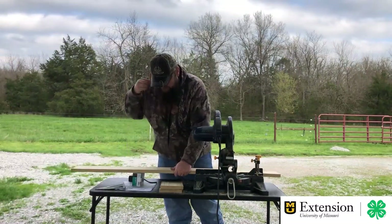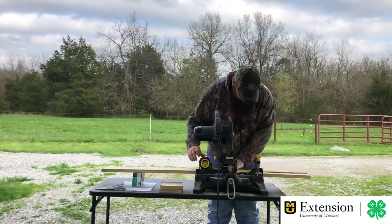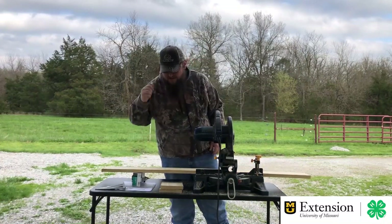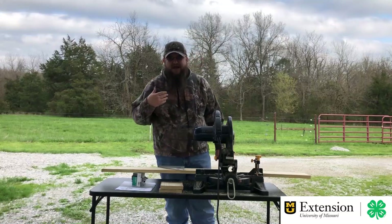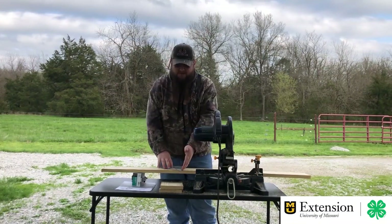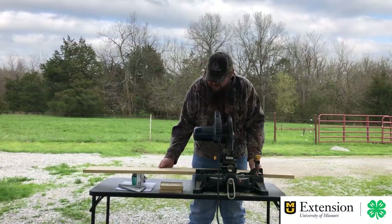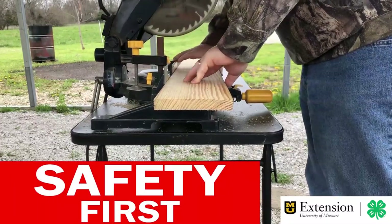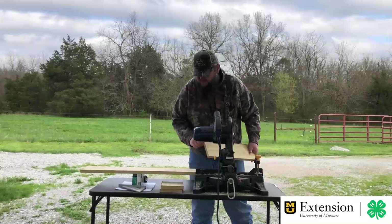The back piece needs to be sixteen and a half inches long. If you're using a circular saw or jigsaw instead of a miter saw, you might want to use your speed square to mark the line all the way across the board so you can follow it better. For the miter saw, the mark falls right in the middle. Make sure the board is all the way back against the fence.